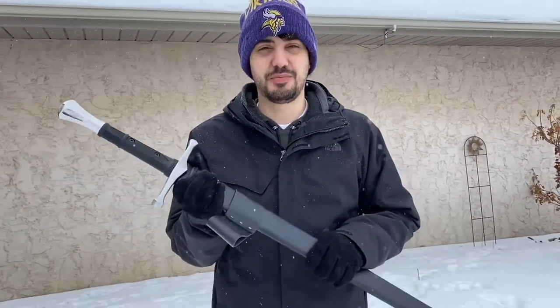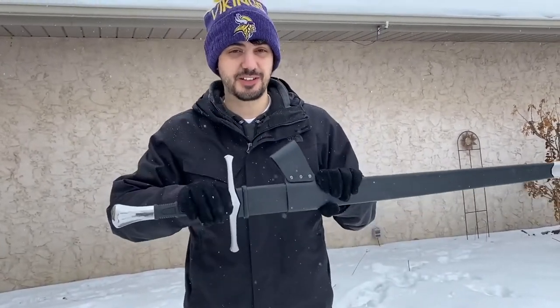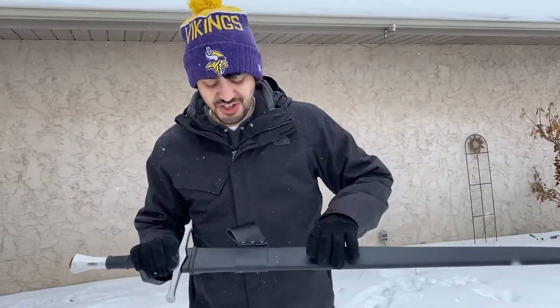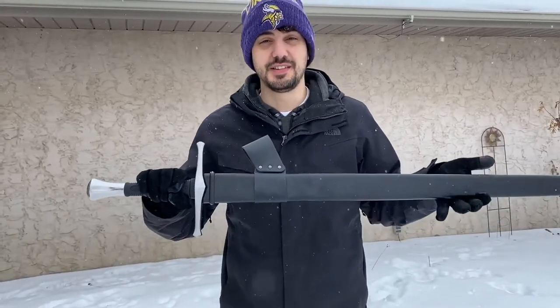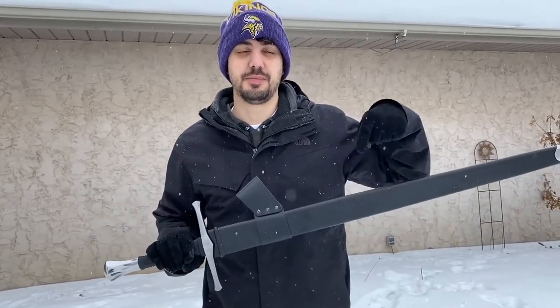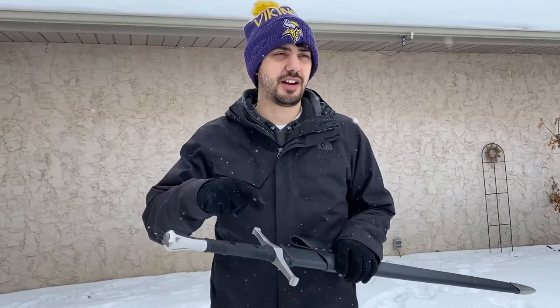All right guys, so that is the Honshu broadsword. We think it is the best under $200 broadsword on the market today. Everything down to the sheath, the carbon steel blade, the really cool modern handle — we just think this is an awesome sword. So go check it out on our website below, www.colorco.com.